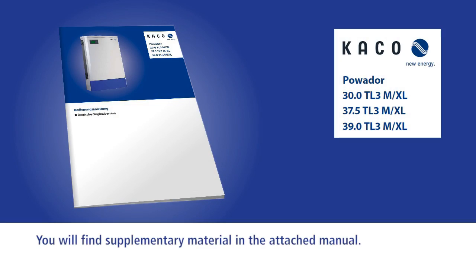You will find extra explanatory material in the inverter's comprehensive operational instruction guide.